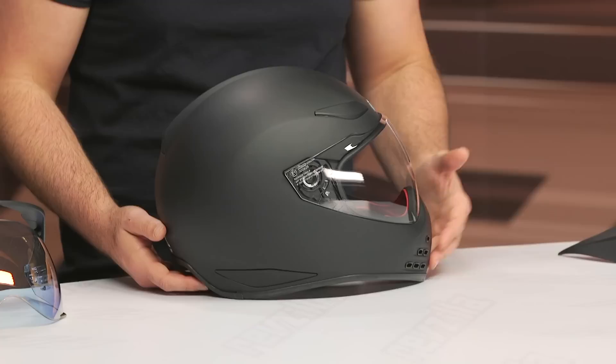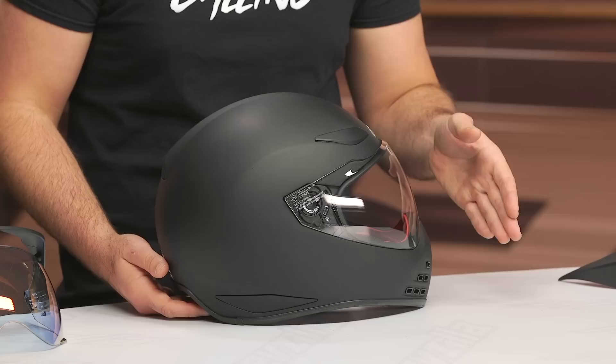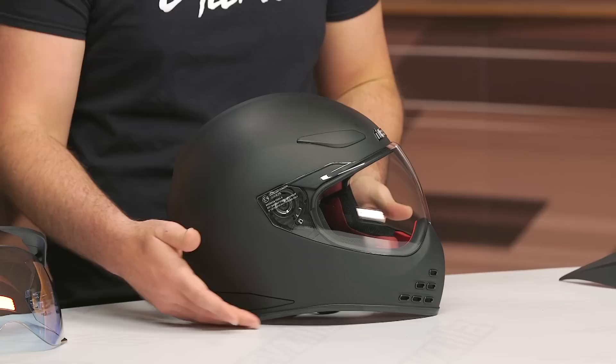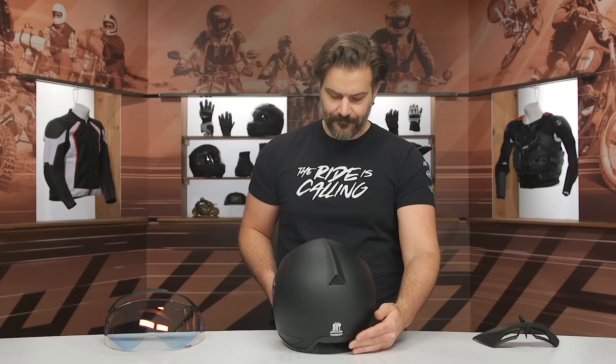From a construction standpoint, it's a fiberglass shell with three different shell sizes available. Extra small through small is one shell size, medium through large is the second, and large up to 3XL is the third. It is DOT and ECE 22.06 safety rated. You've got three intake vents — two up top, one at the chin — and one exhaust vent at the back of the ridge running down the back of the helmet.